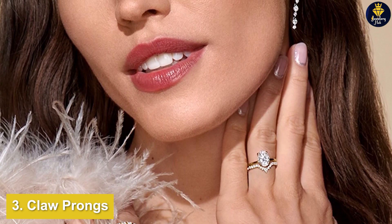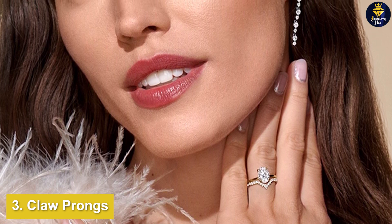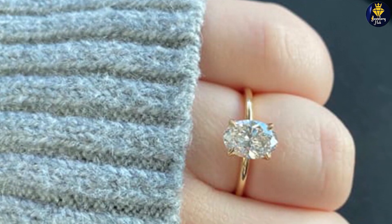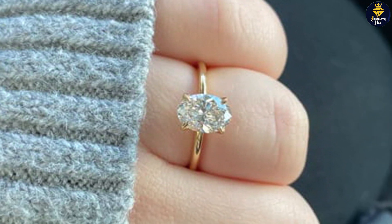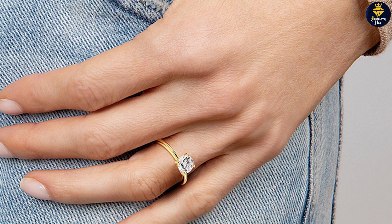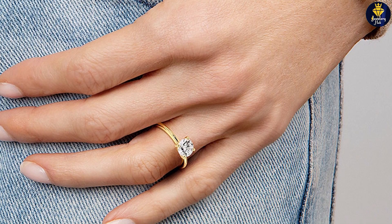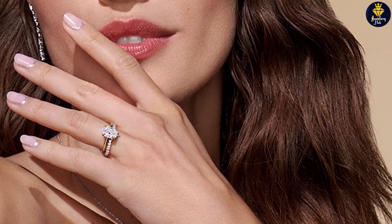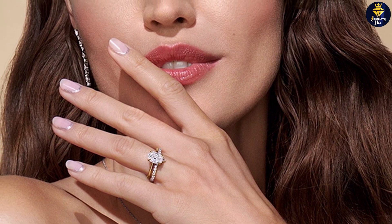Claw prongs are distinguished by their pointed ends that extend over the girdle to grip the crown. They start wide at the base and narrow as they approach the end, mimicking talons. This style reaches further over the diamond compared to V-prongs and round prongs. On the one hand, this is a downside because you want to leave as much of the diamond exposed as possible. But the way this type of prong compensates is through its thin design — it's a minimalist style where the surface area at the points is less than many other types.